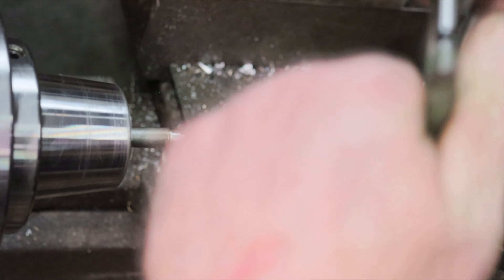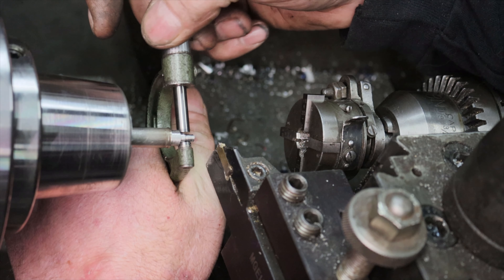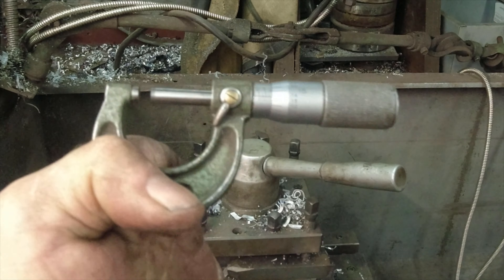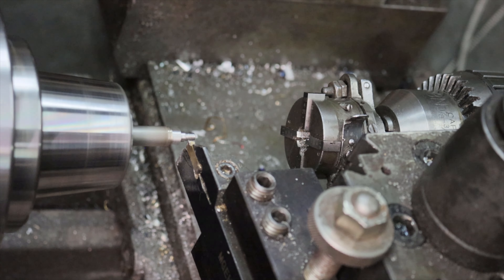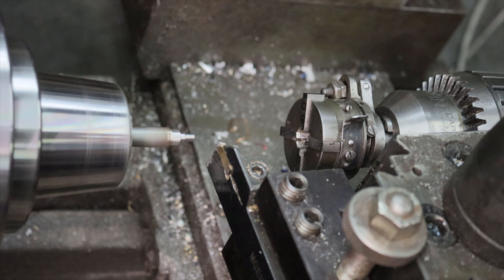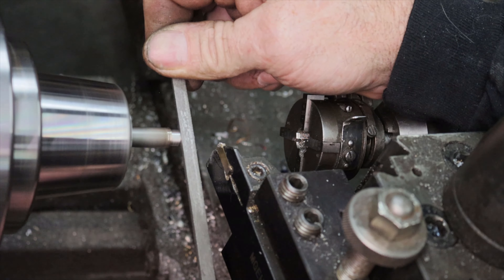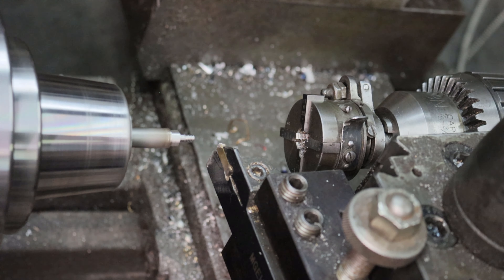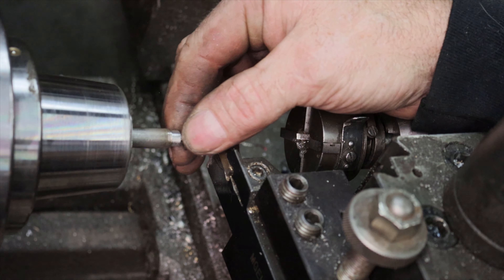Now I break out the micrometer and check for the 0.1875 diameter. So close — one more pass. Then break the edges with the file. Next, check the fit. Notice it fits all the way square with the shoulder.